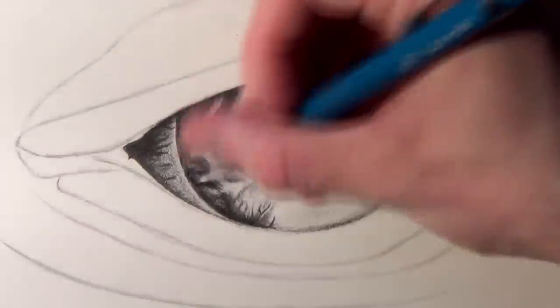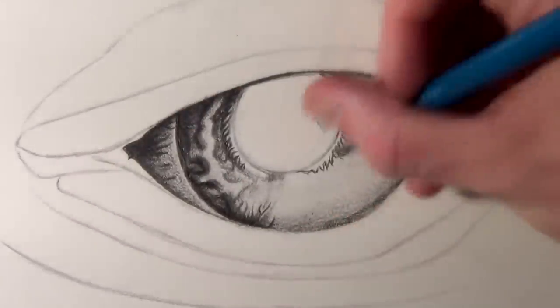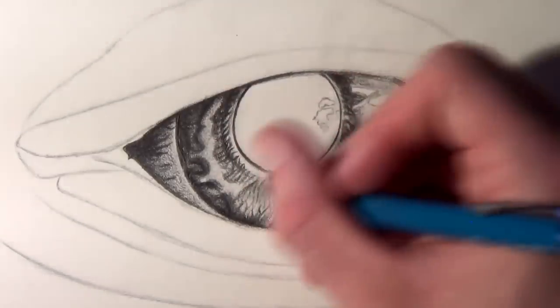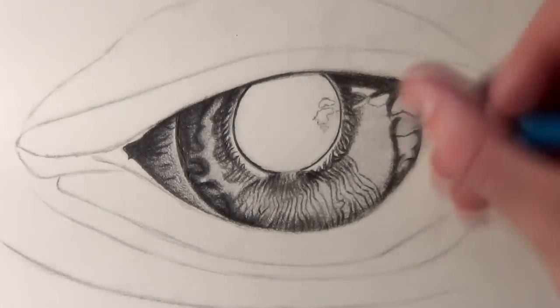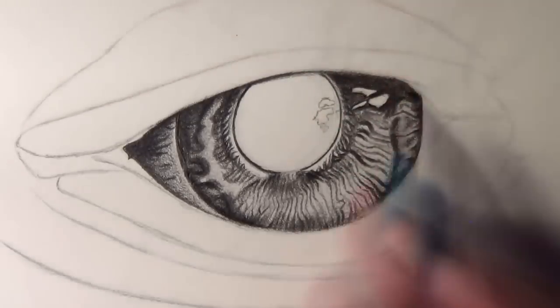Creating the veins and the details on the eye really just requires you to work on your shadow and highlight placement. As you can see, on the vein on the left of the eye, the darker side is on the left and the right side of the vein is much brighter. That's because my light source in this example is from the right, so I can figure out how I would place the shadows.